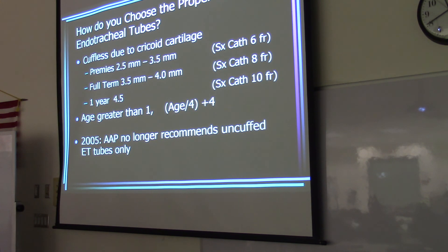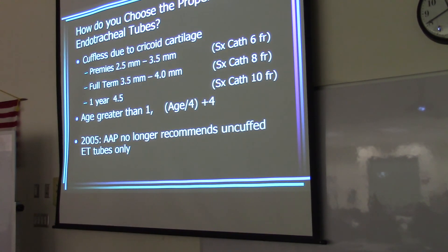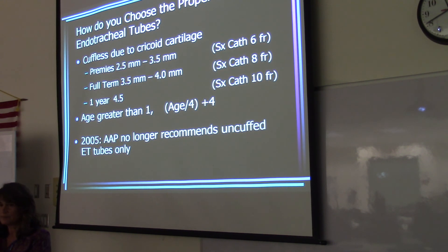An air leak will also affect pressure support breaths. It can also cause auto-triggering. Do you remember how a pressure support breath ends? The ventilators...